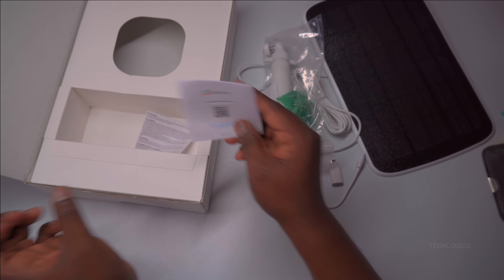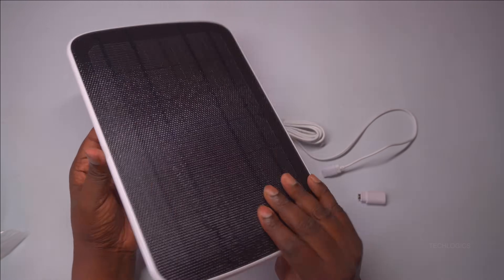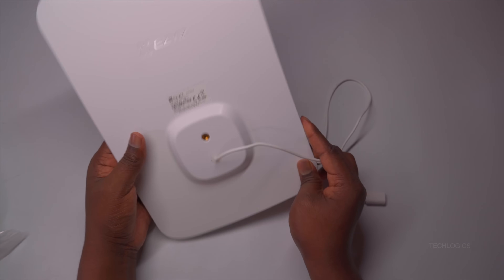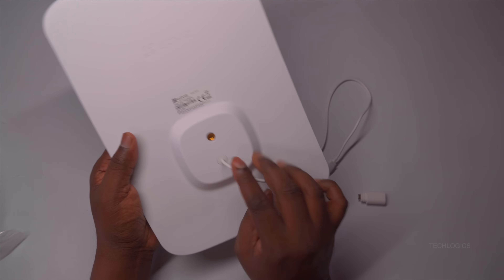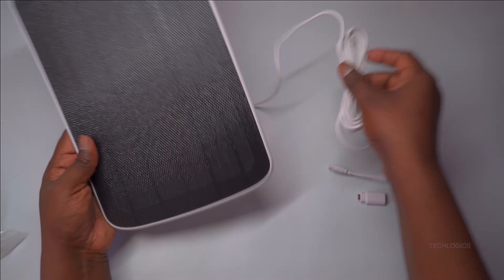Simply mount it and enjoy continuous power from the sun. With a 360-degree adjustable bracket and a 4-meter-long cable, you'll have the flexibility to mount your camera where needed. Find a sunny spot for the solar panel, and you're set for great security and continuous power.